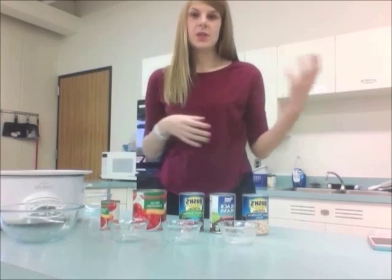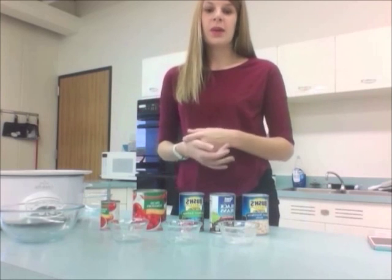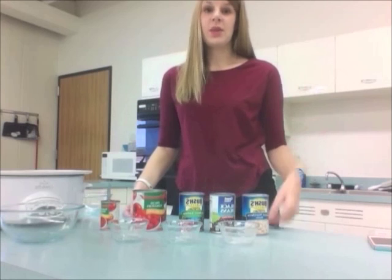Now for those long days when you come home and don't want to spend time cooking, all you have to do is grab one of those containers out of the freezer and you've got a nice warm and healthy dinner for any night of the week. Enjoy!